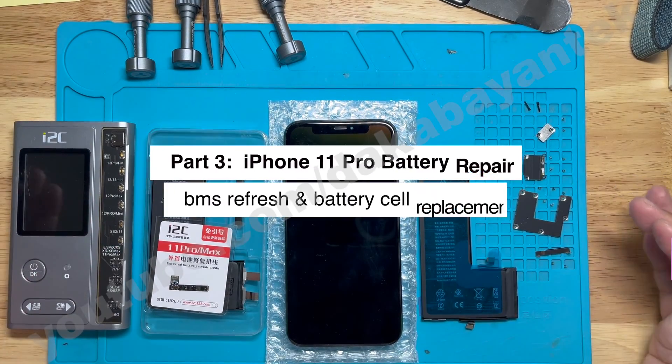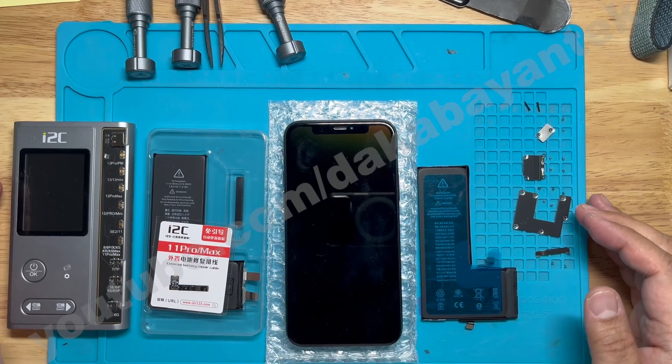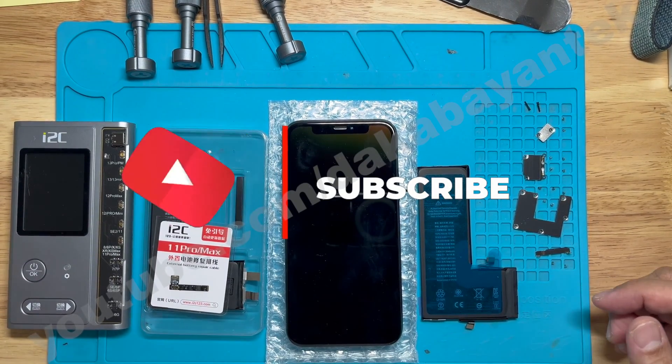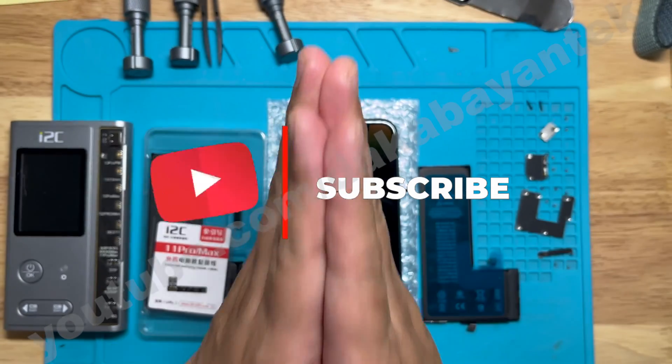Welcome back. Finishing off with the iPhone 11 Pro repair, we are going to refresh and replace the battery. But before we begin, most of our viewers are not yet subscribed, so let me give you a few seconds to click that subscribe button. You are helping my channel a lot. Thank you very much.